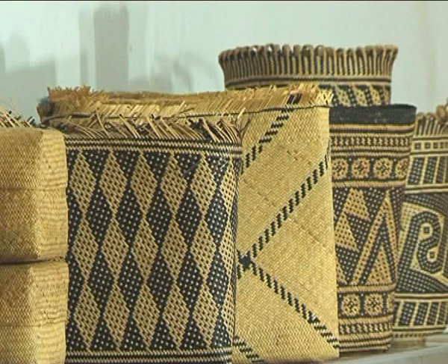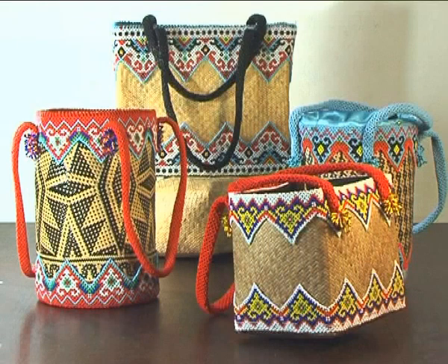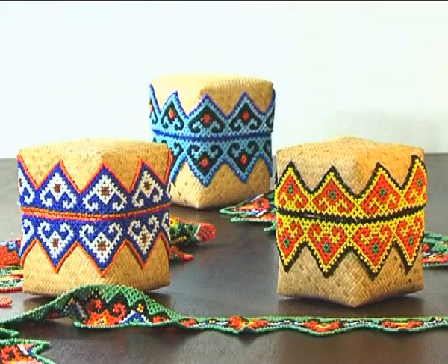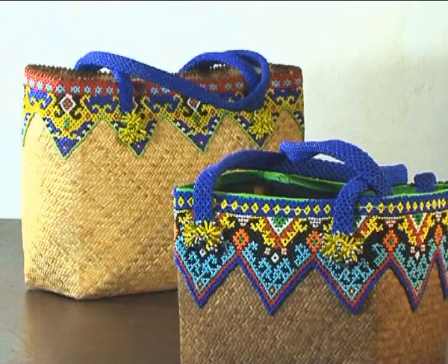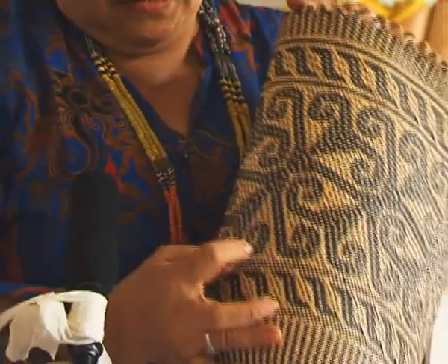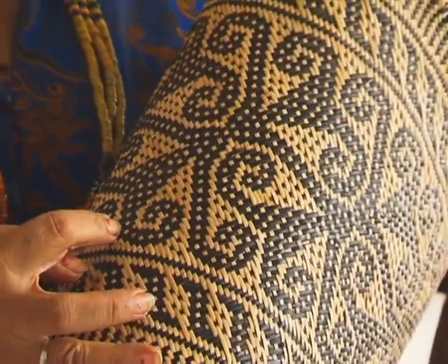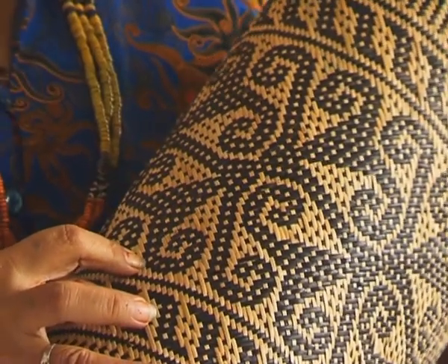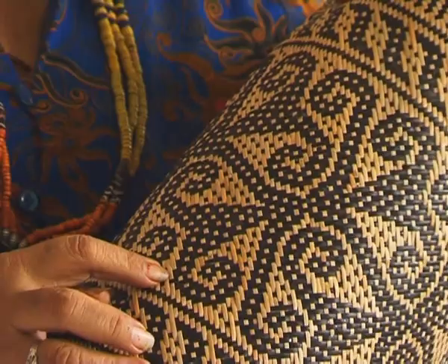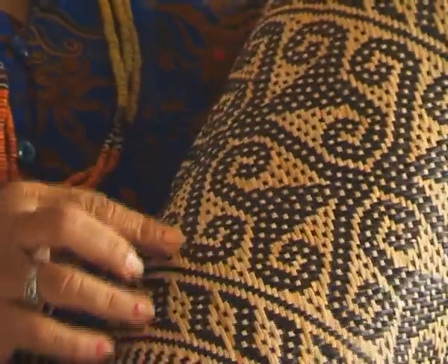Di dalam anyaman, selalu dihadirkan motif-motif. Untuk memperoleh motif ini, diperlukan keterampilan dan teknik-teknik menganyam. Hitungannya sangat rumit. Dan jika salah hitung, maka akan menjadi kacau dan harus diulang. Contohnya seperti membuat ornamen ini. Di sini ada bermacam: ada langkah satu, ada langkah dua, langkah tiga, langkah empat, langkah lima. Tapi itu semua pakai hitungan. Selisih satu saja itu bisa merubah bentuknya, bentuk ornamennya, ukirannya. Jadi perlu ketelitian.